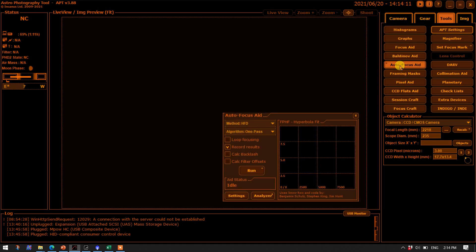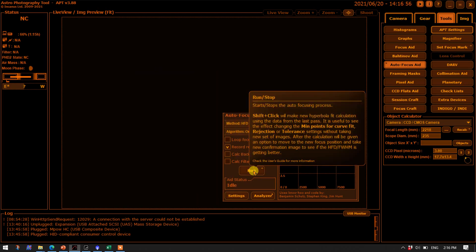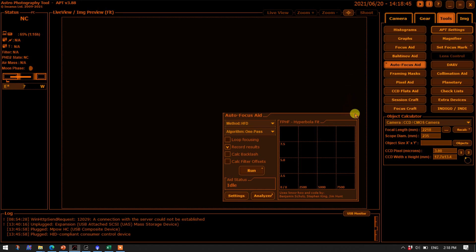The autofocus aid is here. There are two methods: full width at half maximum and half flux diameter. The half flux diameter is supposedly a more reliable metric as you get out of focus, so it's probably best to use that. After you set everything, press Run and watch it plot points as it goes. As you go into imaging mode collecting data, you can watch a graph of the calculated half flux diameter of the stars as each image comes in via FocusCraft. If you start seeing the half flux diameter or full width at half maximum tick upwards, you know it's time to do a refocus.